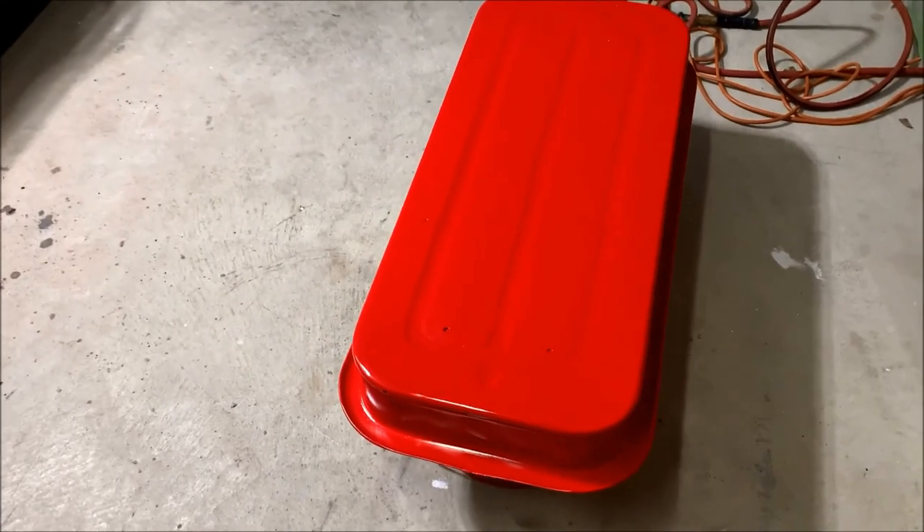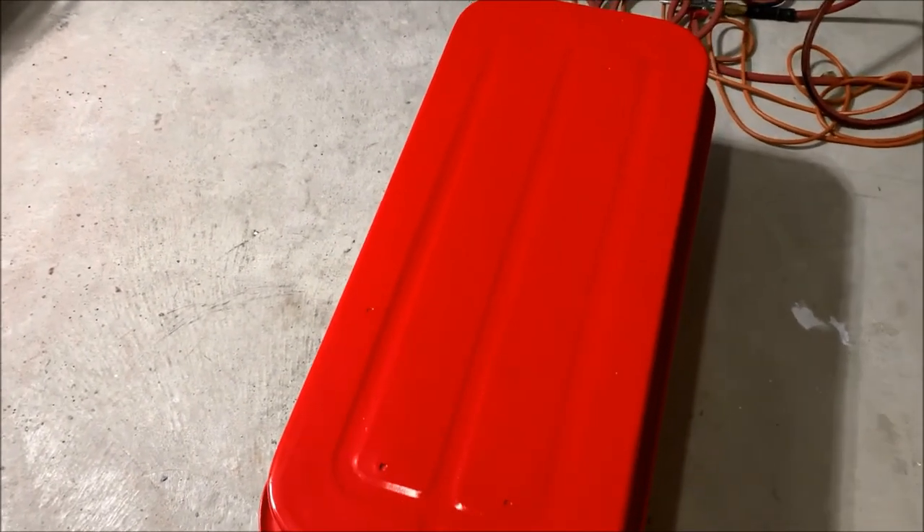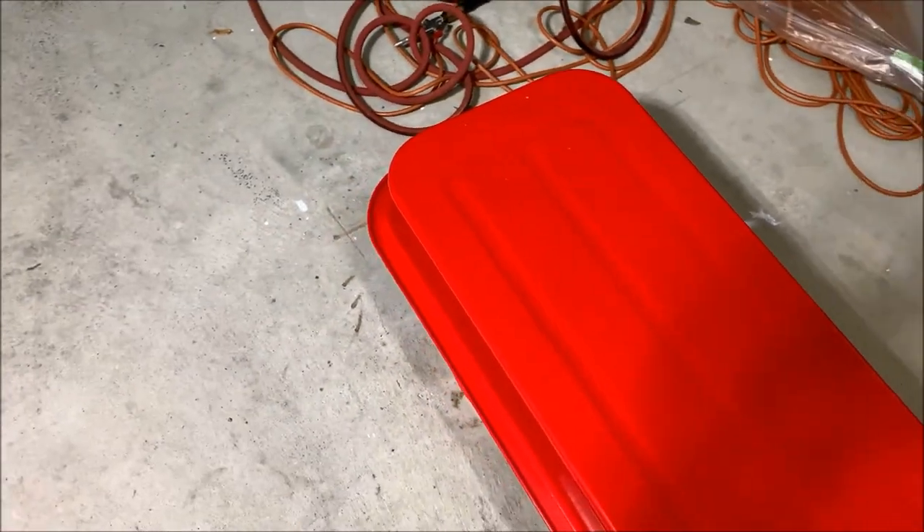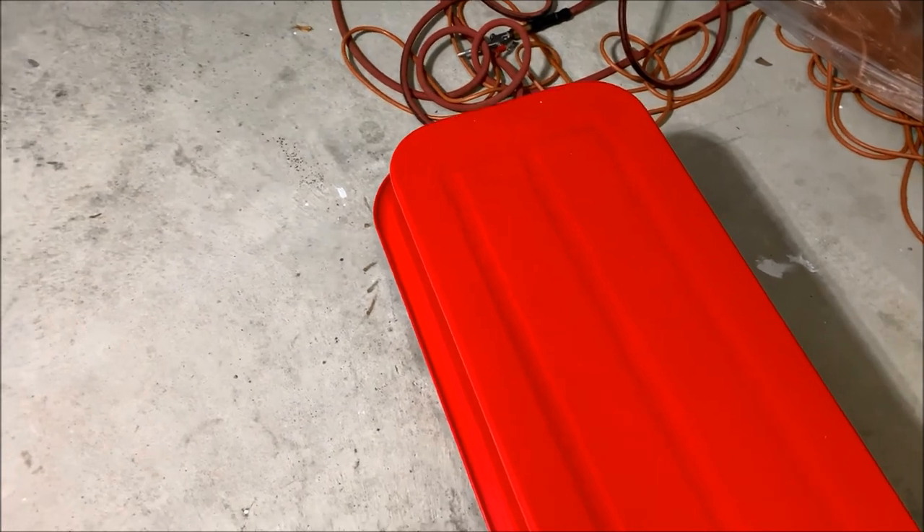I finished up with the red base coat. This thing came out super nice — it's super shiny. So I wanted to add a little custom touch, and I'm going to tape off some old school hot rod flames and paint them black.